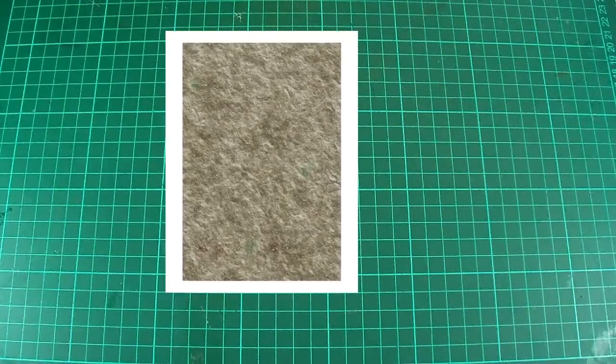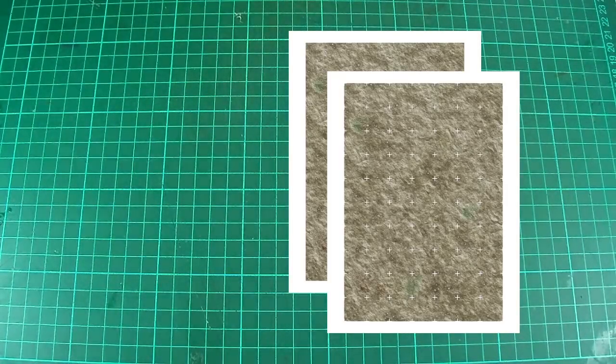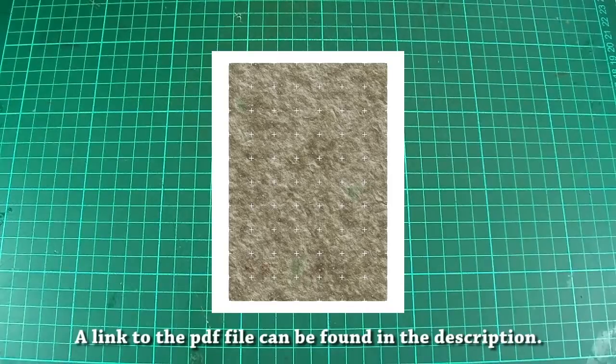One of the things you might have noticed with these is that I've provided both a plain and a gridded version of the texture, to accommodate both styles of play. However, I'll be using the gridded versions in this video as that's my own preference.